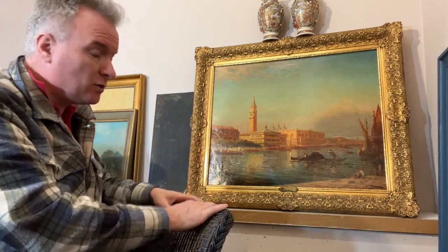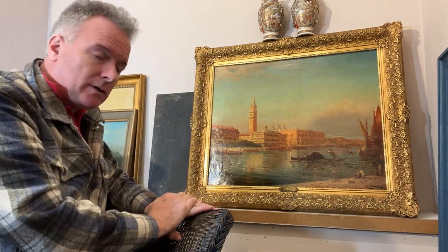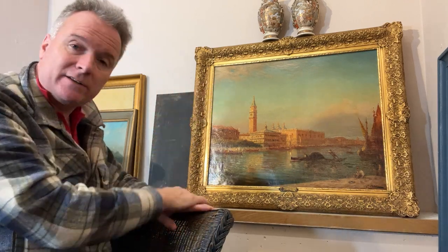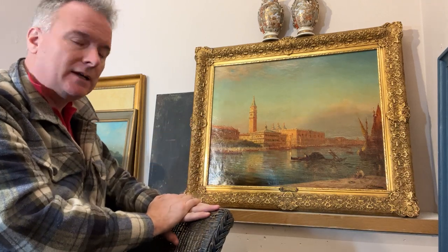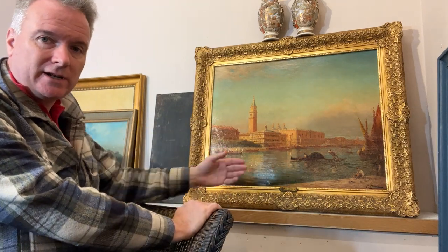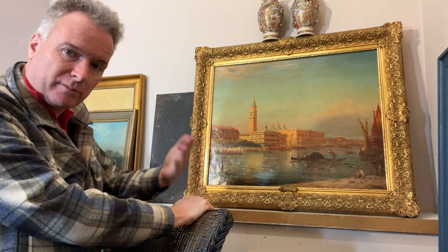Dealers will have it cleaned and put the price up. Auctioneers won't have it cleaned, though most comparable pictures are cleaned now. I personally quite like finding a painting which hasn't been cleaned. If nine out of ten are cleaned they'll look fantastic, but this one hasn't been. To a degree, this shellac is a preservative — it can be cleaned in 10 or 20 years time. It doesn't need to be cleaned now; it's not perishable as such.